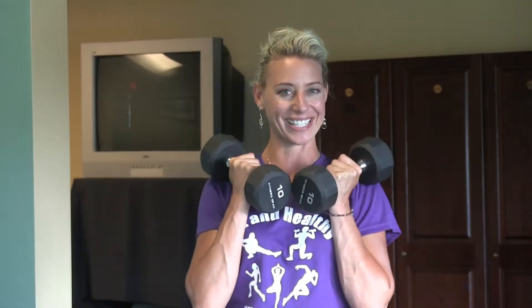Hi, I'm Becky Bishotti, Fit and Healthy with Becky. Today's workout we are going to use dumbbells and a bench or a step if you have one. So grab those tools and let's get ready.